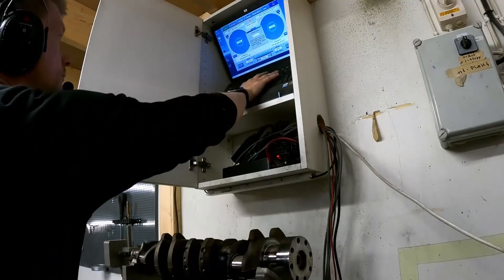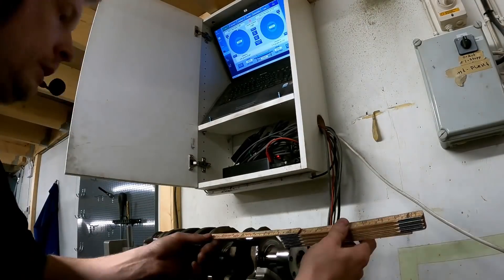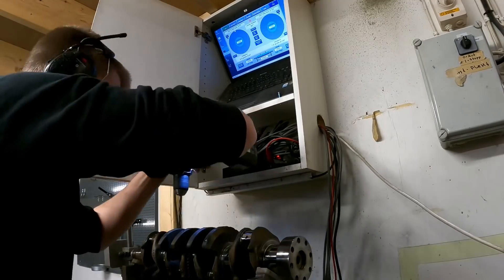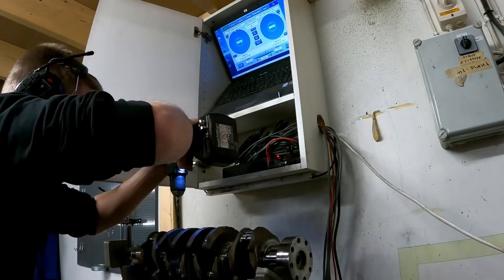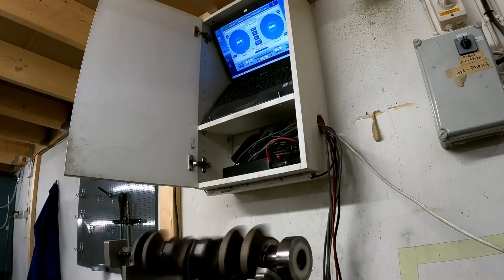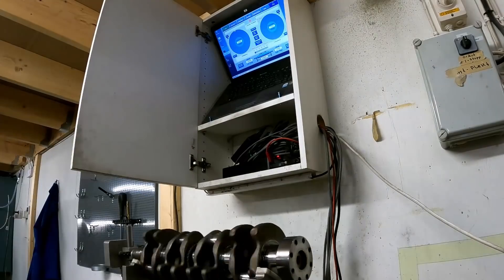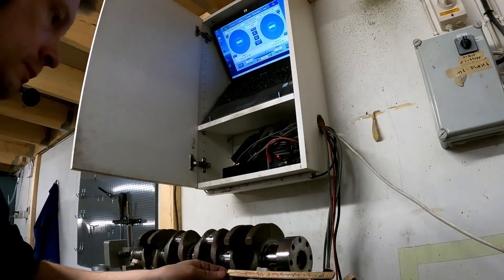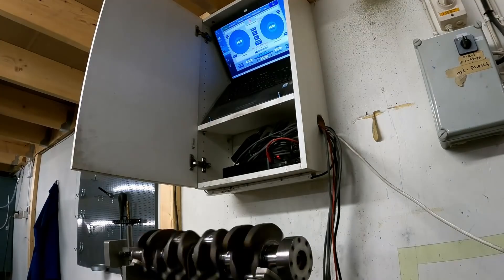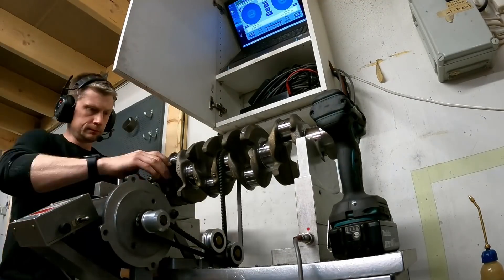Here we are at the balancer. It's an important step for these engines to get a balanced crank with pulleys, flywheels, and clutches. Clutches for these engines are often pretty bad, I have to say. The Volvo OEM parts are always kind of good — they are often only 2 or 3 grams unbalanced on the cranks.